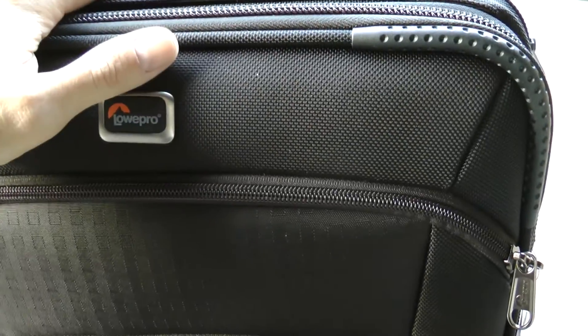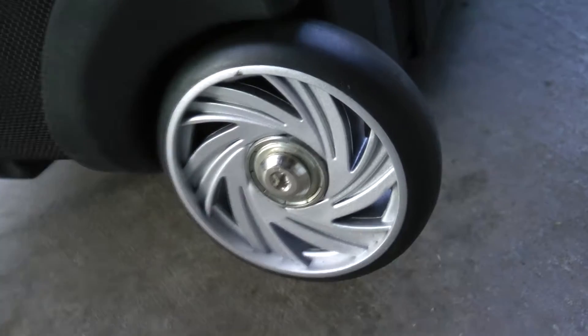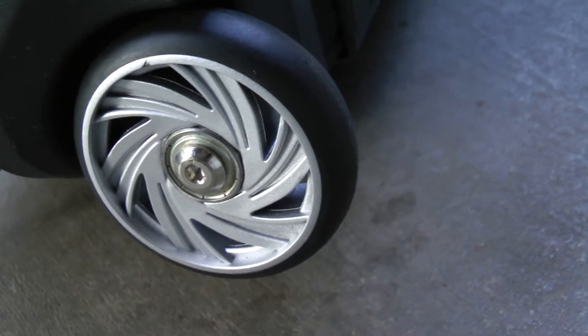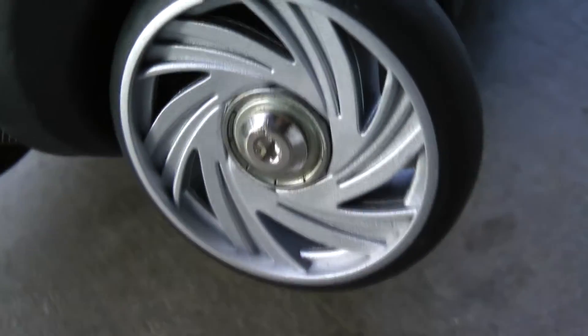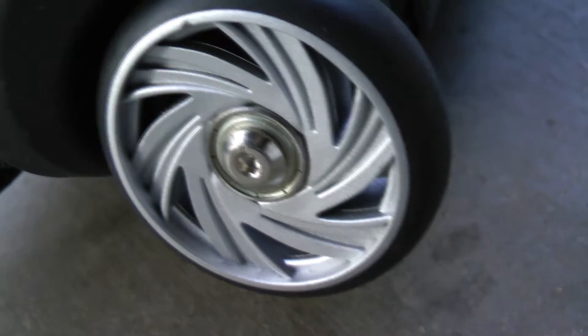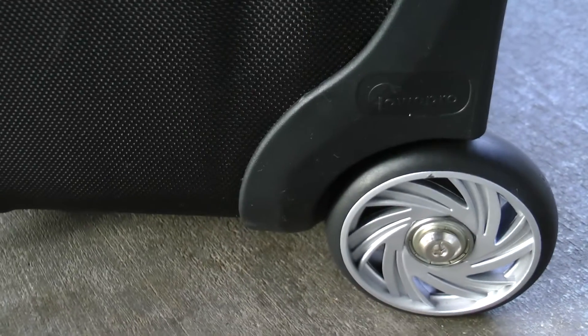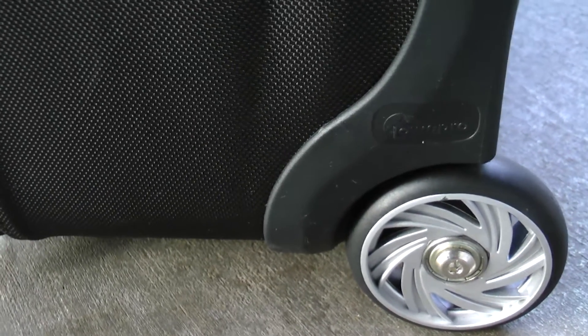First and foremost this is a roller bag, and you can see it's got wheels that you can easily replace when or if they wear out, just by using one of these hex wrenches. You can order replacement wheels or additional accessories directly from Lowepro. They also have a lifetime warranty, though it doesn't cover normal wear and tear.